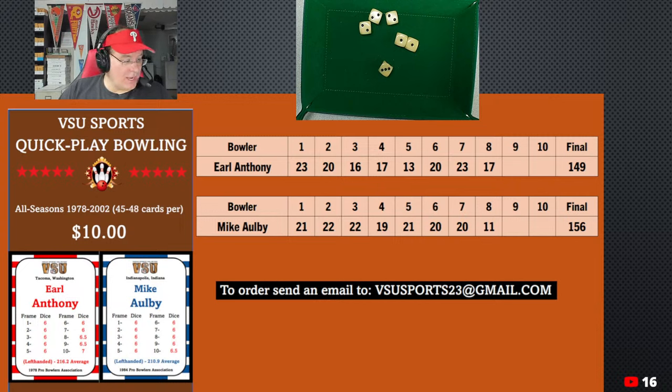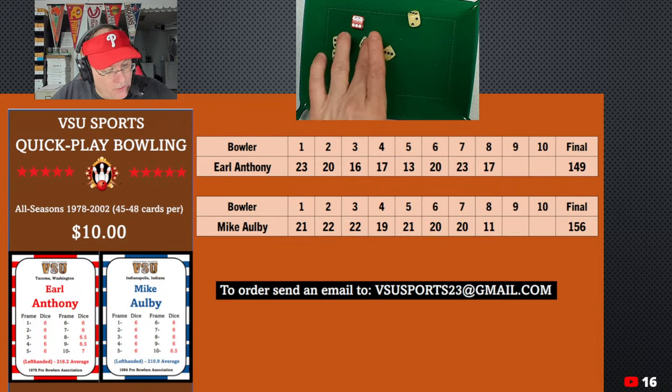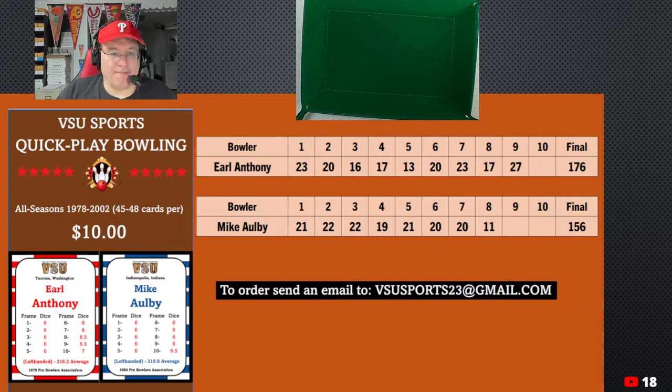In the ninth frame, six and a half for Anthony, trying to get back in it. He got some sixes — we have 18, 24, and 3 is 27. What a good throw in the ninth frame — Anthony's making his move. Now back to Albee in the ninth frame, throwing six dice — a mixed bag. We get 10, 15, 19. Look at this — Anthony has come back. Anthony's got a one-pin lead here going into the final frame. What a comeback.